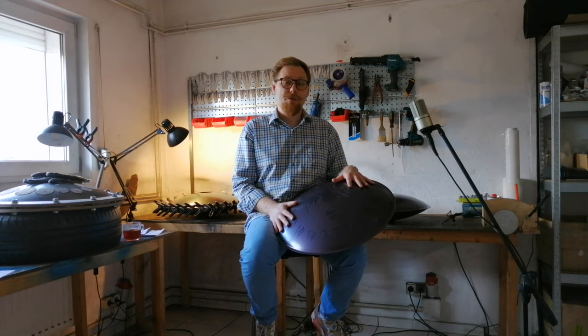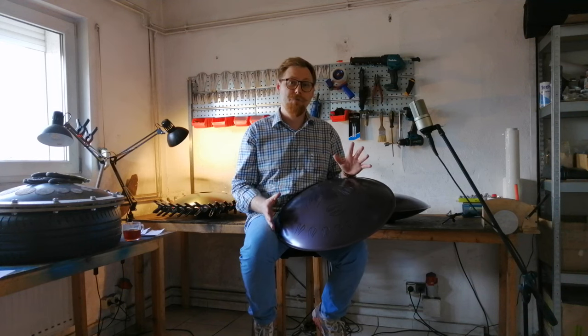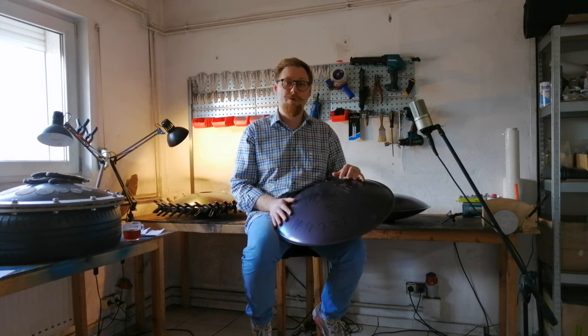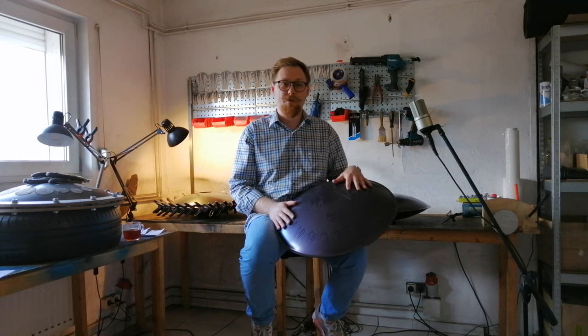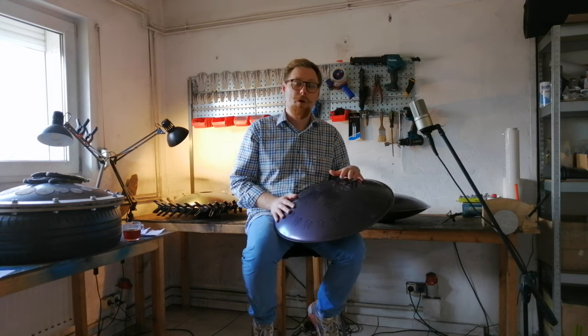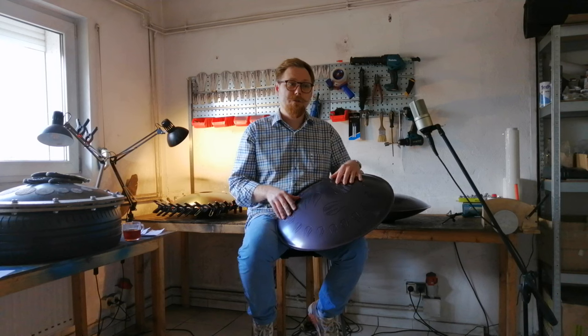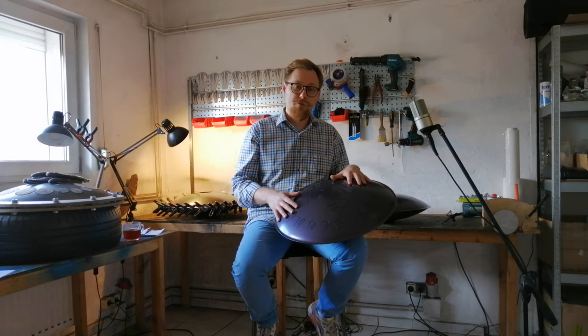I often received questions about chromatic scales and requests to create such an instrument in a chromatic scale. When I conceived the Pulsar in 2016, I wanted to make an instrument for people like me — musicians who don't like boundaries. And the first problem I encountered was the limitation of keys in one single instrument.